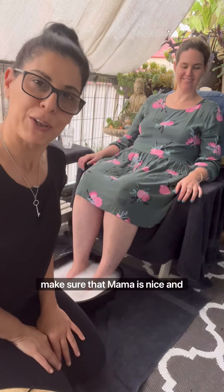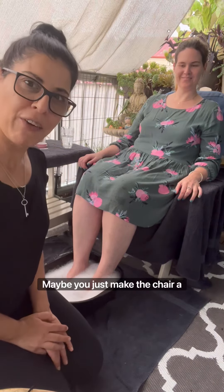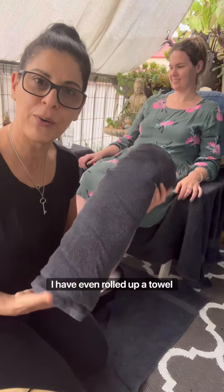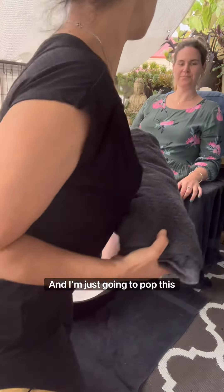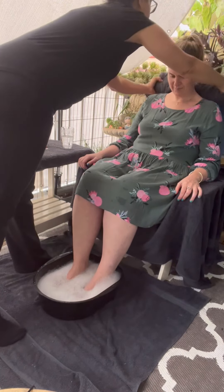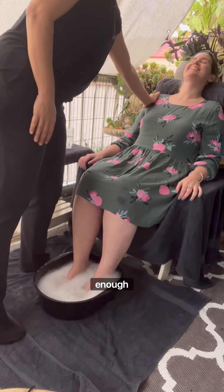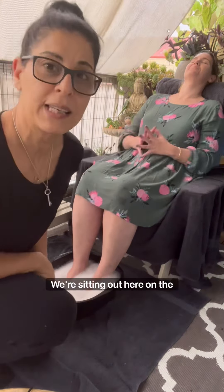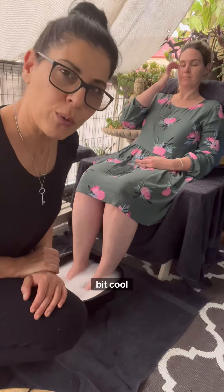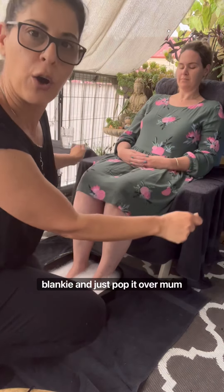First of all, make sure that mama is nice and comfortable — maybe just make the chair a little more special. I have even rolled up a towel ready and I'm just going to pop this behind Rachel's head here. Does that feel comfortable enough? It is quite warm today and we're sitting out here on the balcony, but if it's a little bit cool, get a cozy blanket and just pop it over mum.